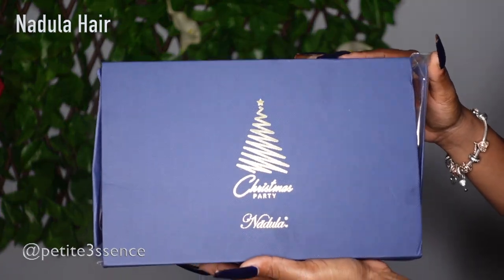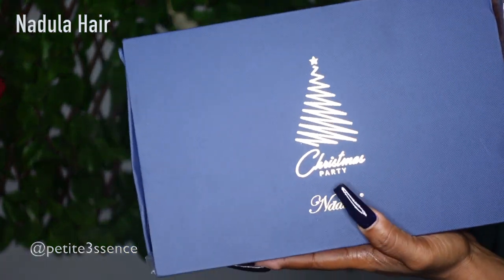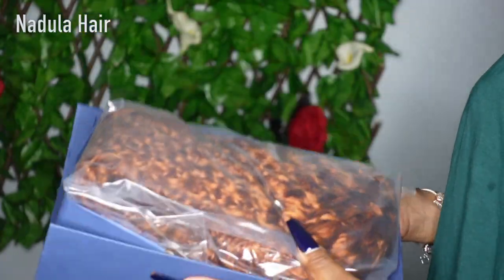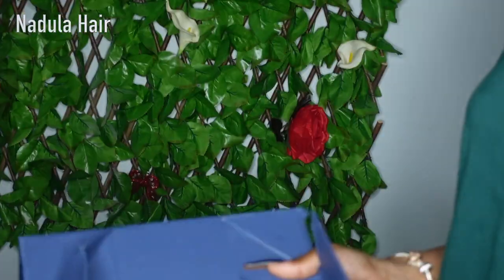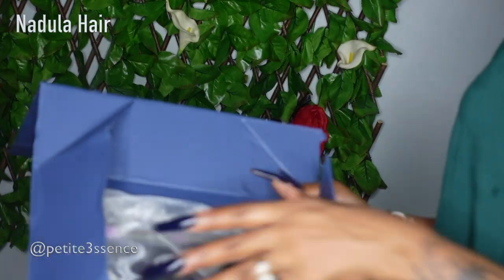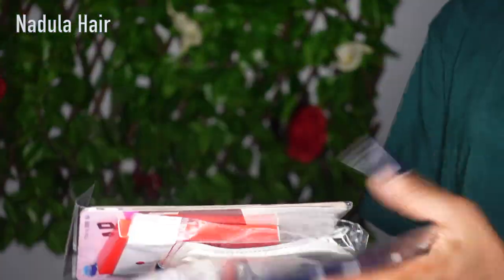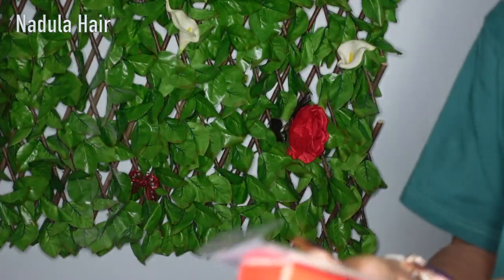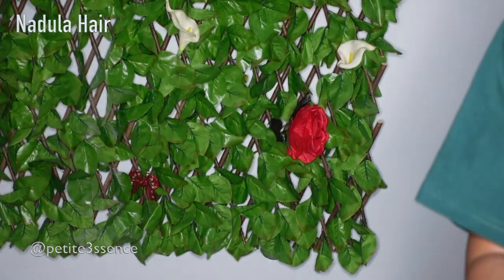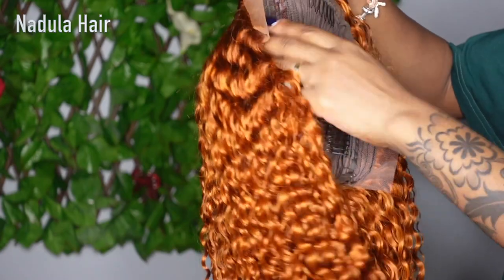Welcome back guys! Today I'm here with Nadula Hair once more. You can see this package was delayed because it still has the Christmas tree on it. As I open it I see the wig, I also got a headband, a wig cap, and a bag with other little goodies. So in the box I received a head wrap, another wig cap, a really nice pair of lashes, and some clips.